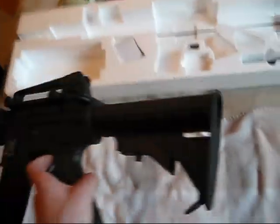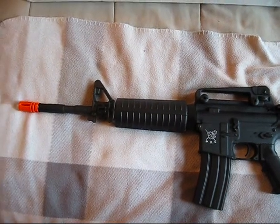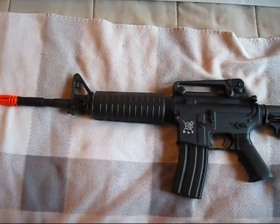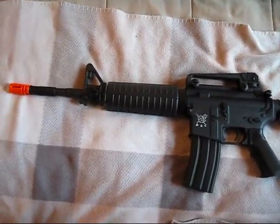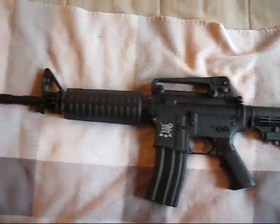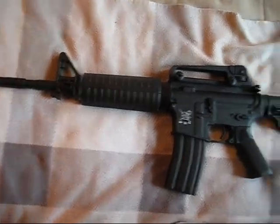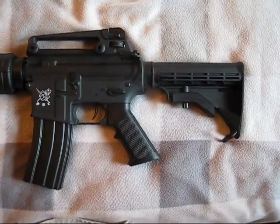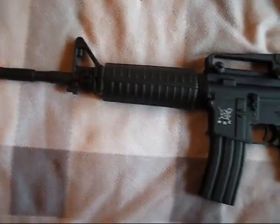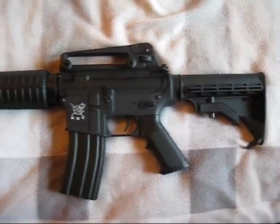I am extremely happy with it. It shoots really, really well — roughly 340 to 350 feet per second. The website advertised up to 390 FPS with 0.2 gram BBs, but I don't have a chrono, so I try to list the lowest possible to avoid misinforming people. If you guys have any questions, let me know, and thank you for watching — be sure to check back for my other videos coming soon.